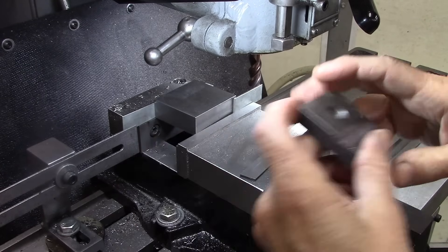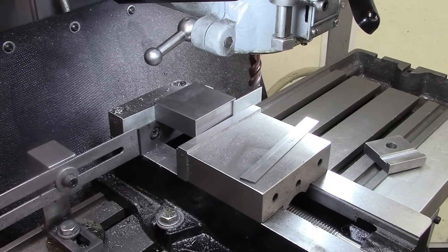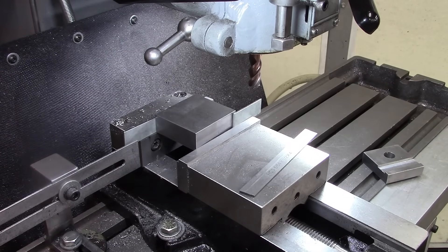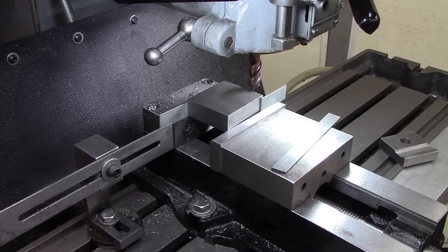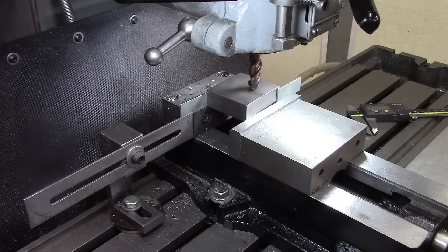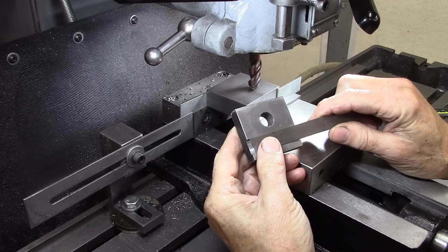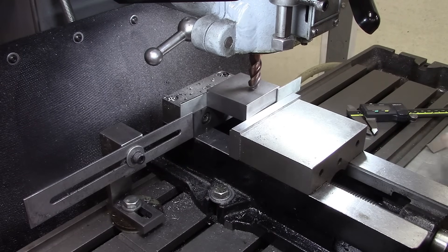I've got the stock positioned just right depth-wise on my Y-axis. Now I need to touch off to the surface and then go about 70 thousandths deep. The blade I'm going to use is actually about 80 thousandths, so I'm going to go 100 thousandths deep, which is a little deeper than necessary, but it'll work out good.